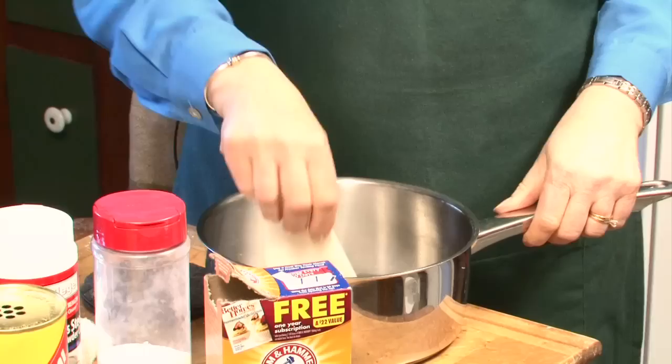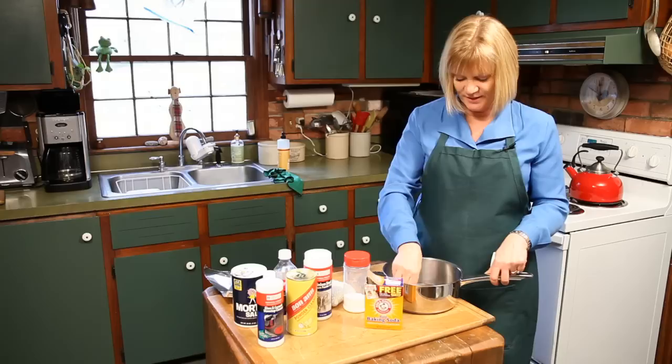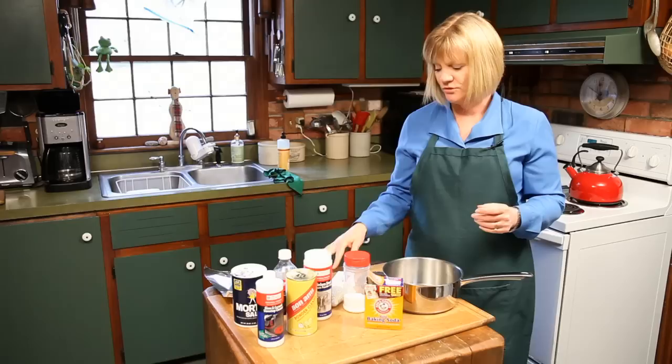Some other things you can try too. I have these scrapers that are soft, so they're not going to scratch your stainless steel if you have something that's not coming off or if it's got burnt on. And if you don't have a scraper, there's always the credit card — it's always handy. So you might take that and just use that on something that's not coming off.